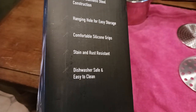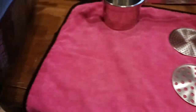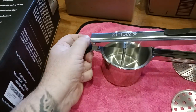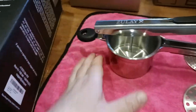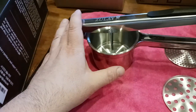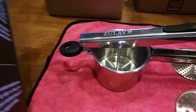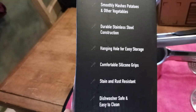It's stain and rust resistant — obviously, since it's stainless steel — and has a hanging hole for easy storage. I prefer to rest it on the edge of a pot or bowl so one end is stable while you press the other end down. It's also dishwasher safe and easy to clean, with comfortable silicone grips.